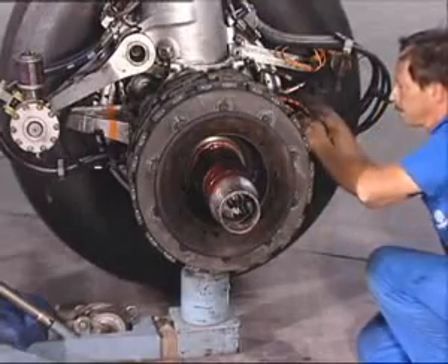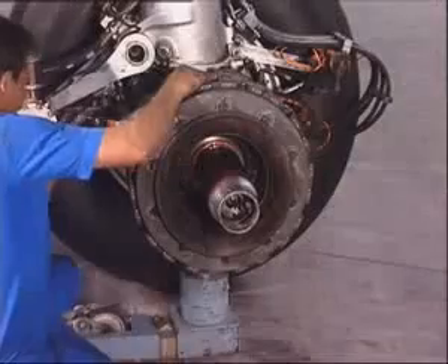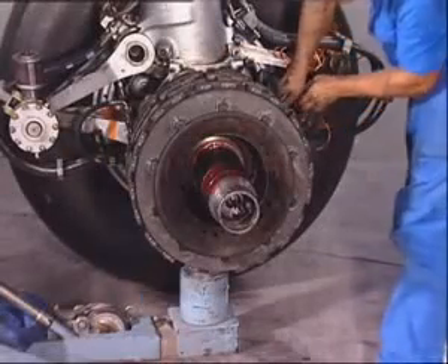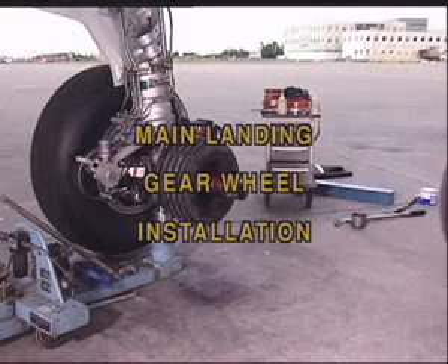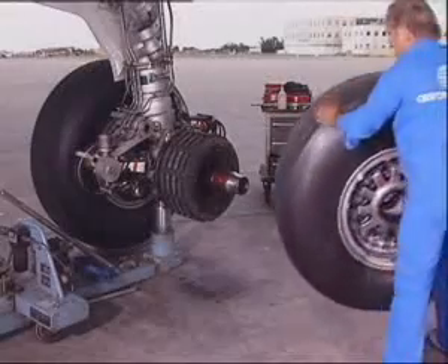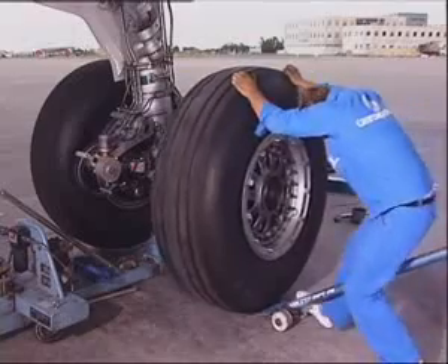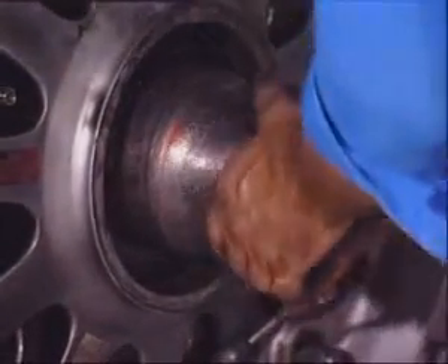Connect the brake temperature sensor. Reconnect the self-sealing couplings. Remove the protection devices. Make sure that the driving keys on the brake rotor are correctly aligned. The axle protective tool being fitted, install the wheel with the tool.